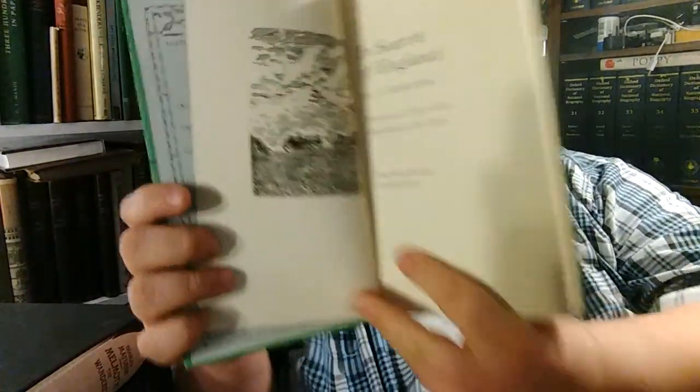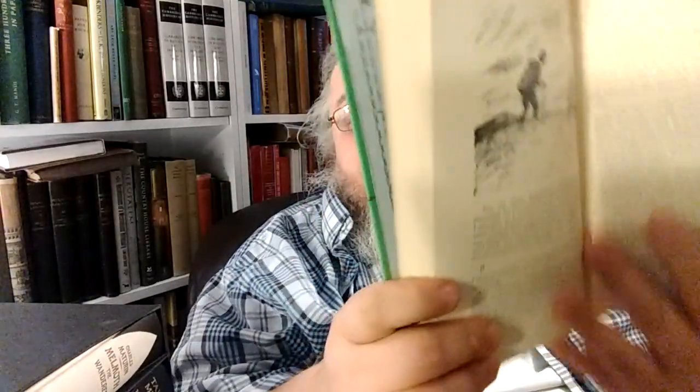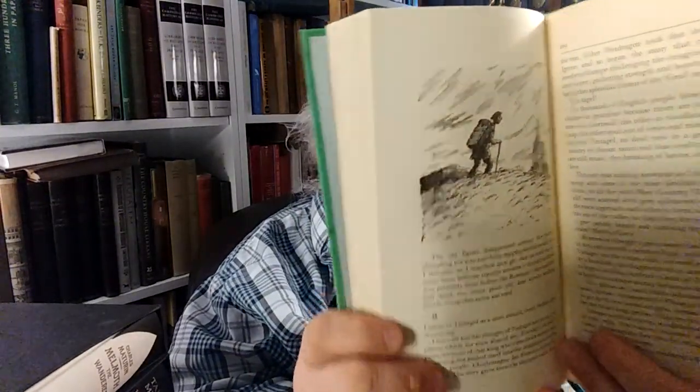And there's an example of the frontispiece. It was first published by Methuen in 1922. I kind of like these illustrations — they're simple, but yeah, that's a nice one.